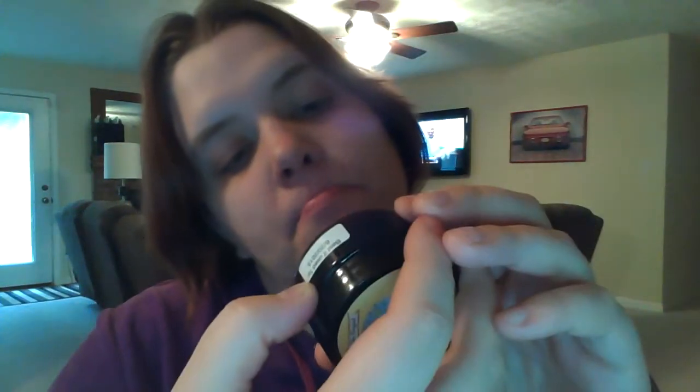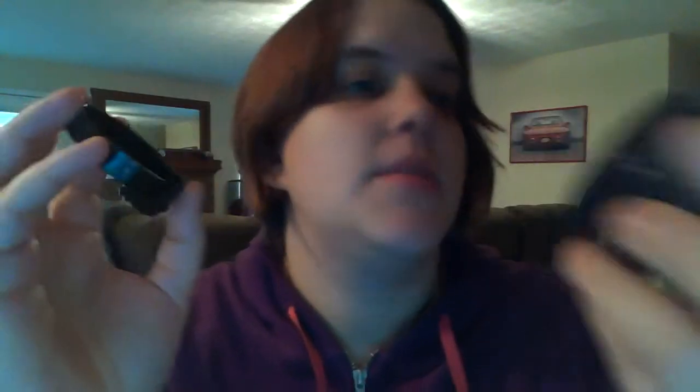It is an unscented skin moisturizer. Now there are several ways that you can use it. You can use it as a makeup remover. You can use it on your hands like so, because it has been so dry around here lately. You just kind of put it on your hand.